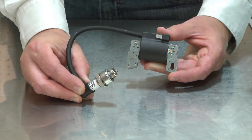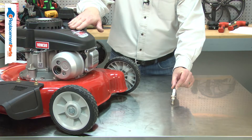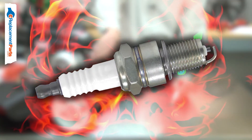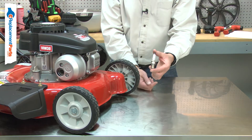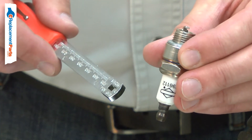The spark plug uses the electricity generated by the ignition coil to create a spark which ignites the air-fuel mixture in the combustion chamber. The intense heat in the combustion chamber along with high voltage used for ignition will cause the spark plug to wear. The electrodes will wear away with use, causing a weak or inconsistent spark.